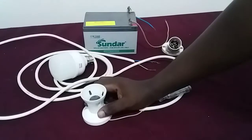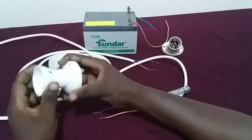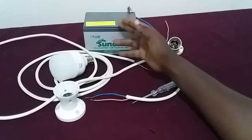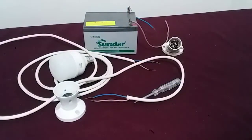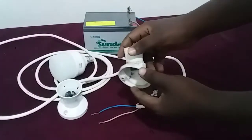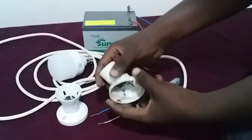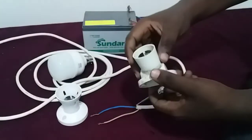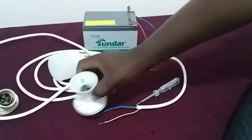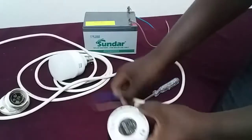Hi, today I'm going to show you how to wire up a light bulb holder. In front of me I've got a light bulb holder and I'm going to show you how to wire everything together with this battery to make it light up. From your light bulb holder you can have different types — I have two types here, but I'm going to deal with this one. I'll show you the other one in the last part.